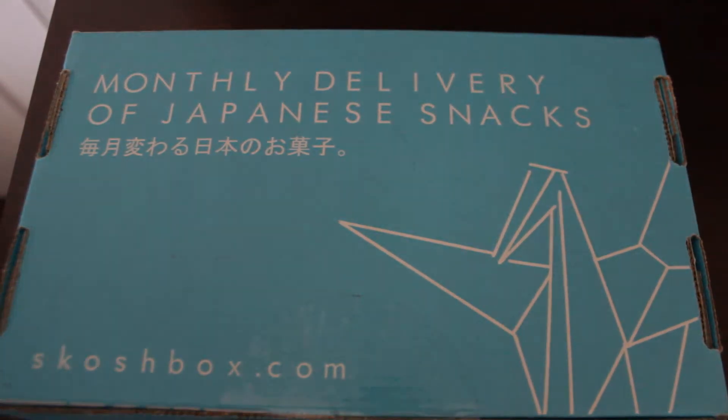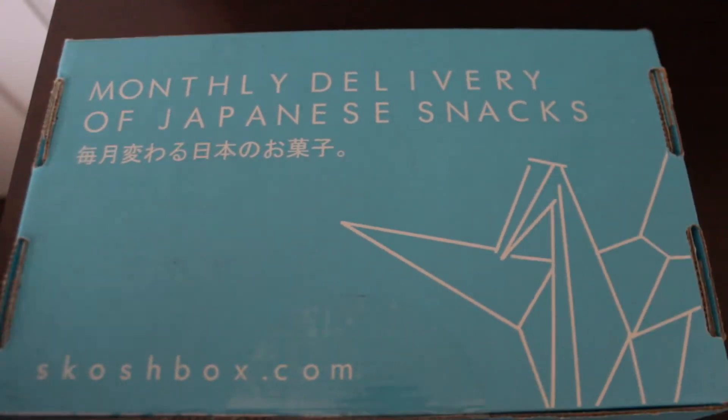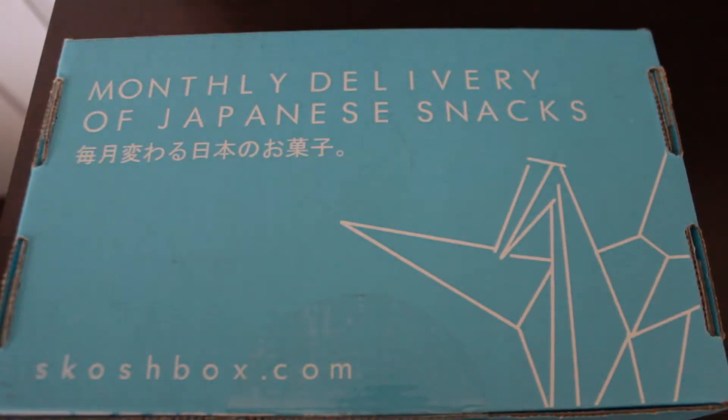It's super cute — it's just a plain blue little aqua box and it has a little crane on it. Let's see what's inside!